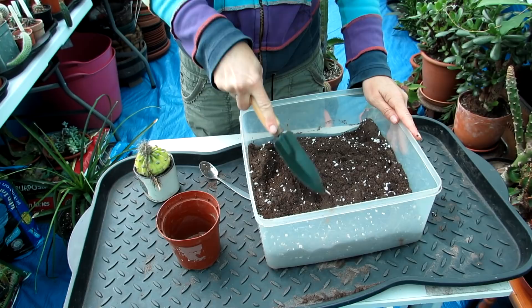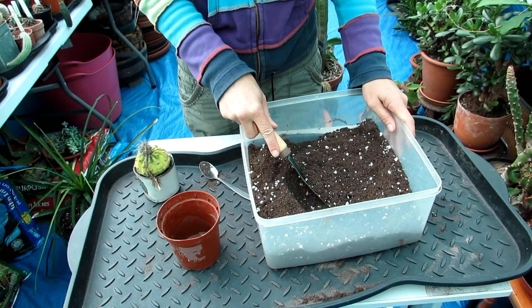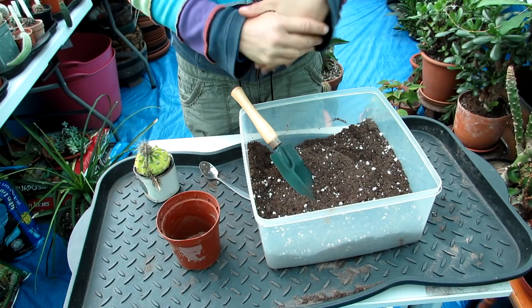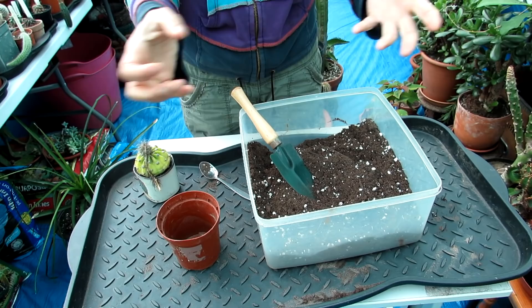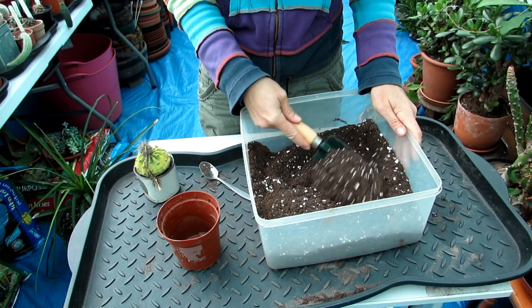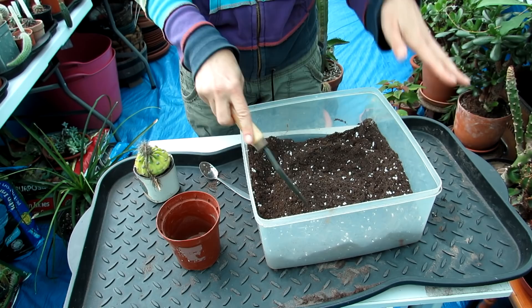First, peat is often not environmentally friendly — a lot is taken from places like Ireland where extraction is harmful. Second, it tends to attract annoying fungus flies, whereas loam-based soil doesn't as much. Third, it dries out very fast, which is good for cacti, but when you give them their winter rest and go to water again in spring, peat-based soil is very hard to rewater. Using a predominantly loam-based soil I find is better for water retention, and I add extra perlite or grit with horticultural sand for drainage.